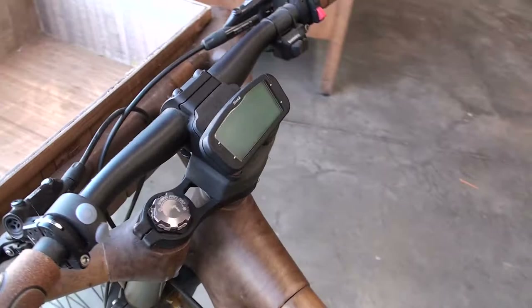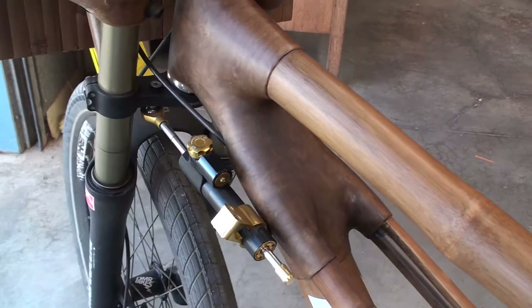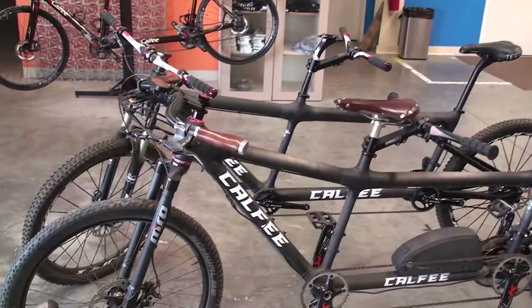The front is set up for a German beer case. And when you carry heavy loads on the front, it's nice to have a steering damper when you're going kind of fast. That really helps keep things stable when you're coming down the hill.